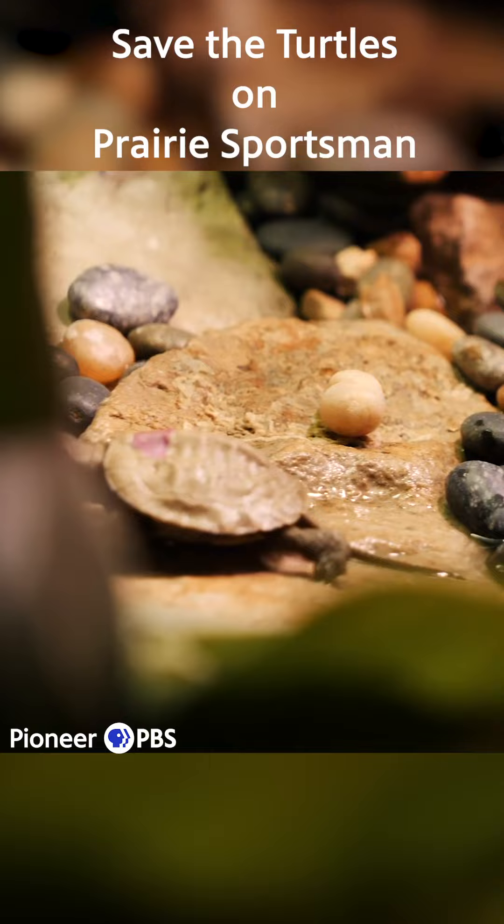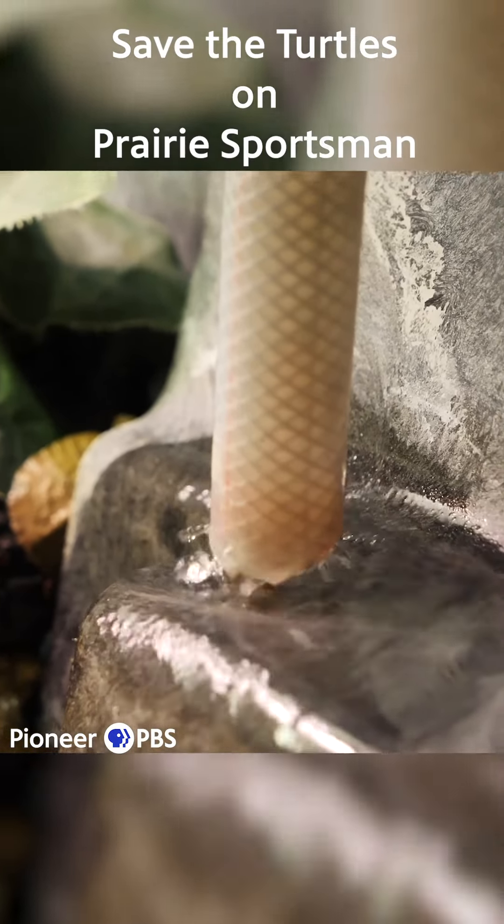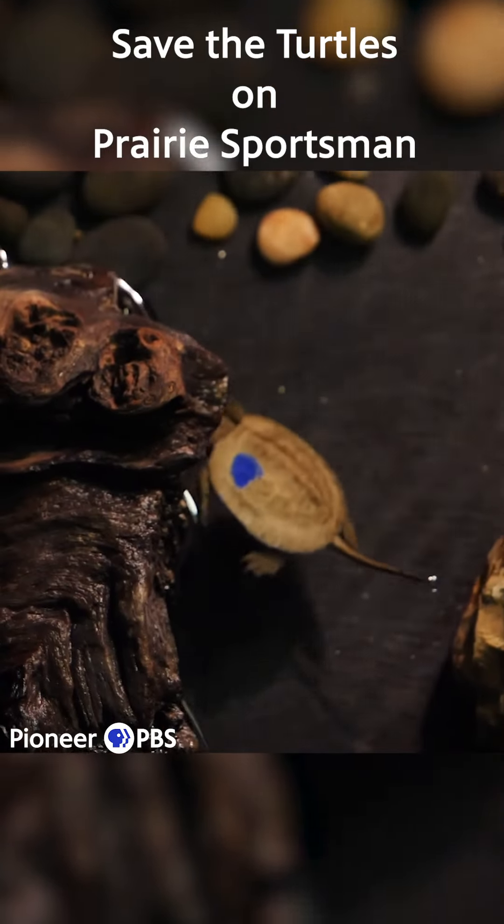We want to have plants and shelter that they can hide under, obviously a water component as well, and lots of rocks like you'd find along a riverbed.